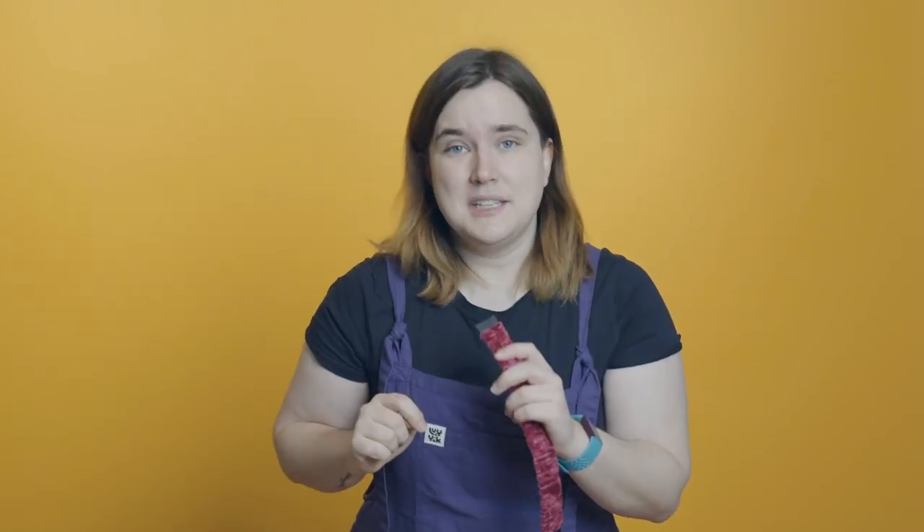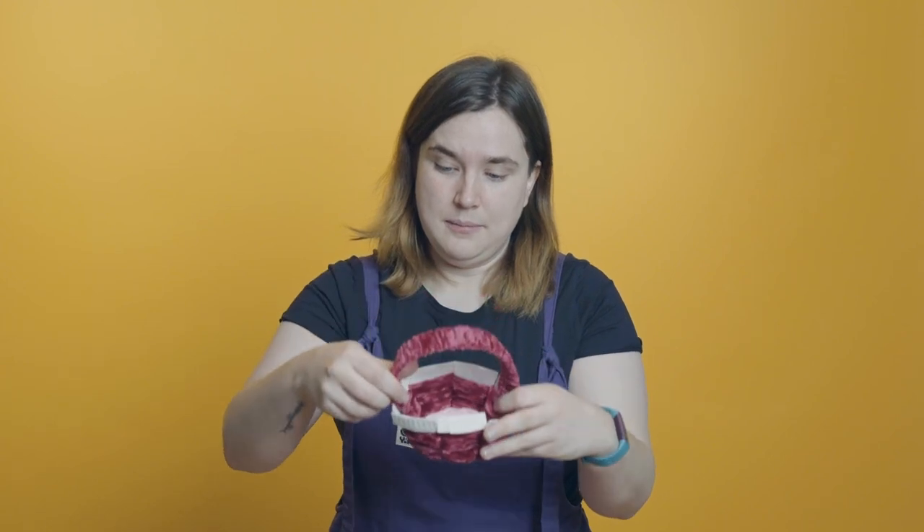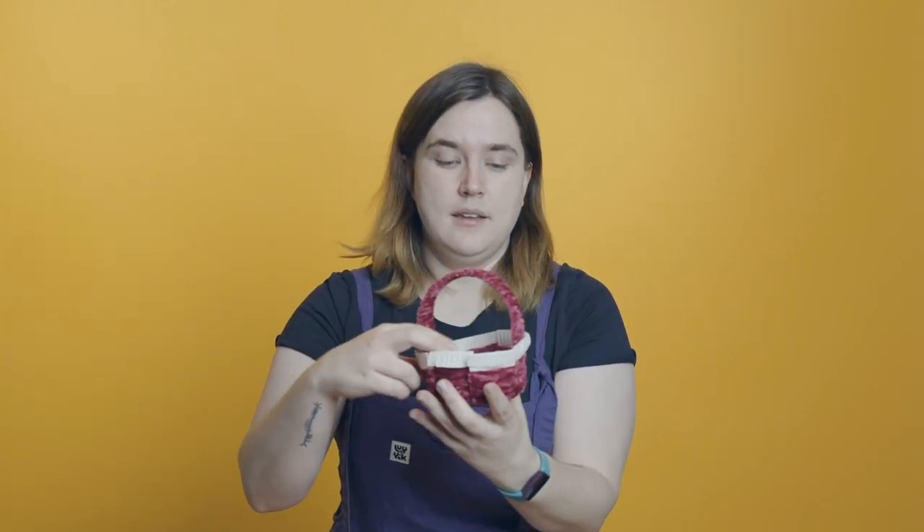To stick the handle to our basket, take some PVA glue and paint those edges of the card we kept visible. Take your basket and place the handle into the gaps, holding it there for about 10 seconds to let everything stick together. And there you have it — your very own woven basket. You can use it to hold your pens and pencils, you can give it as a gift to someone, or you can keep it for yourself. It's your very own woven basket.